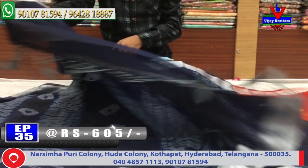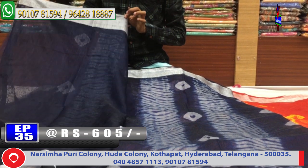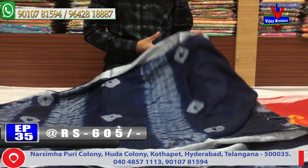We are looking at the blouse — a blue and blue color combination continuing on both sides. This sari costs only 605 rupees.